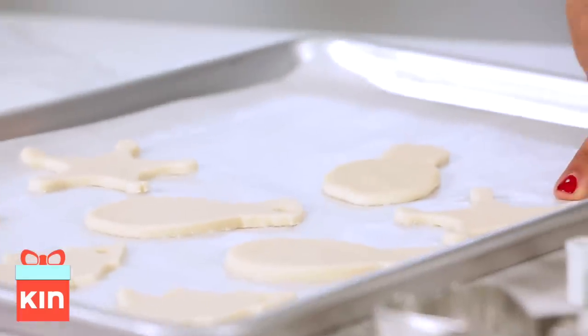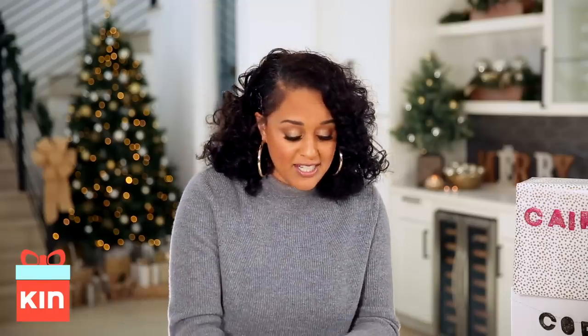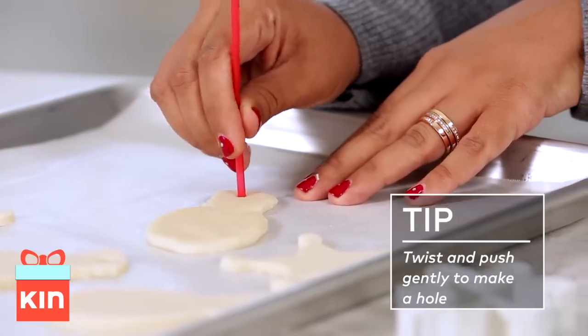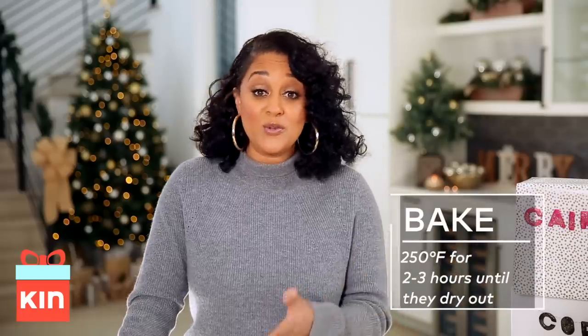I'm going to place it on this baking sheet. I have a star here and an angel. I'm going to take this straw and poke a hole right there, because when they're done I'm going to hang them on a string. Now I'm going to put this in the oven at 250 degrees for two to three hours so that they dry out.